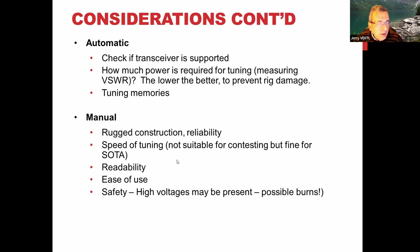For manual tuners, if you're doing SOTA you probably want rugged construction. Speed of tuning matters — for a contest you don't want to waste time tuning. Readability of the display is important, as some are not very legible. Safety is also an issue because depending on how much power you're running, there can be very high voltages inside. You can look up reviews on eHam — some people have reported burns from certain tuners, though they probably weren't using them correctly.